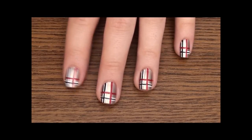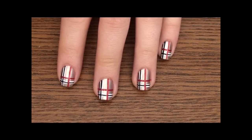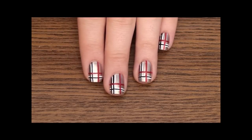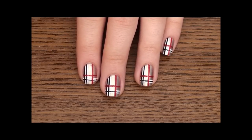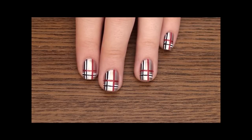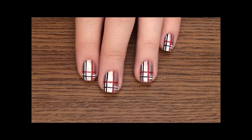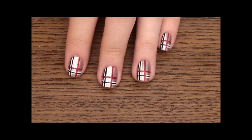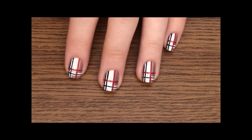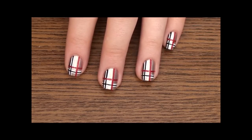Alright, so this is the finishing look, and this is how your nail should look like. I really have to say that patience is the number one key in this tutorial. So I recommend you guys try this out and you will see — you'll get a lot of compliments, because this is a very unique design. I will see you guys in my next tutorial. Don't forget to comment, rate, and subscribe. Bye guys!